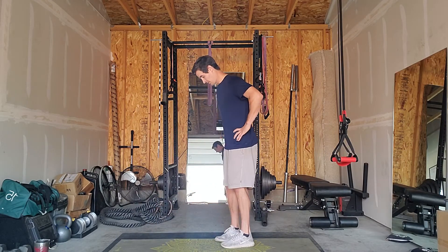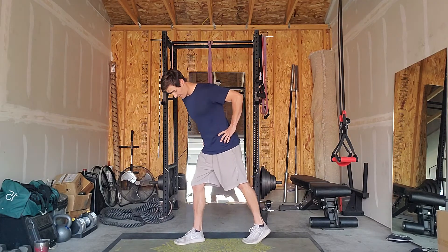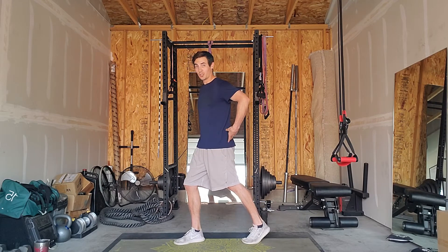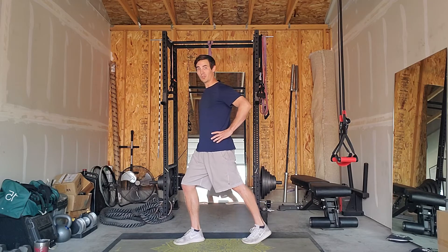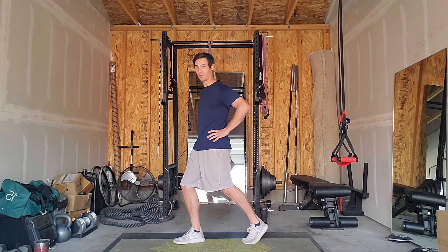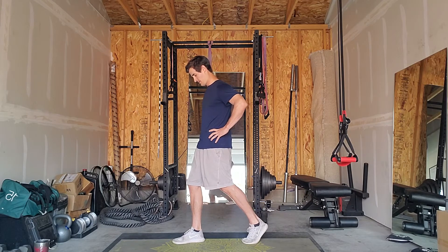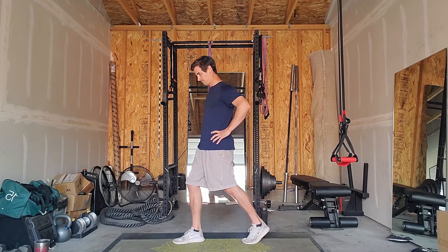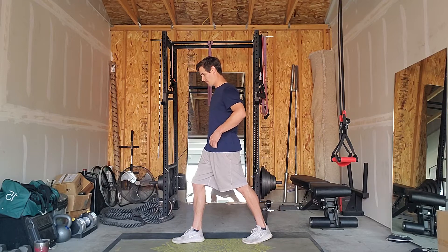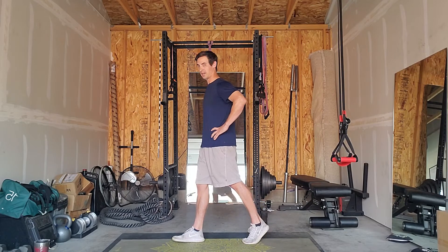Same thing on the other side — right leg trailing now. Both feet facing forward, trail knee bent, front knee bent. Turn the glutes on, squeeze, then straighten that back knee for a two-second hold, then relax and bend the knee again. Inhale on the way up, exhale as you push. Remember, keep the glutes squeezed throughout. Five reps and shake it out.